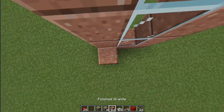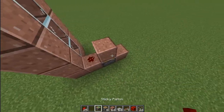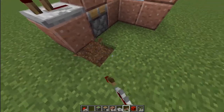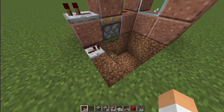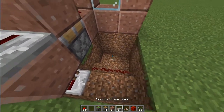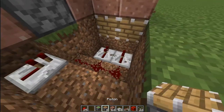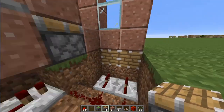Then what you want to do is come over to this other side, place a block here, a sticky piston here, and blocks like this with a redstone dust right there, a piston right there, another piston right there. You want to dig yourself under like this and take two pistons right here, a line of redstone like this, and then repeaters right there.